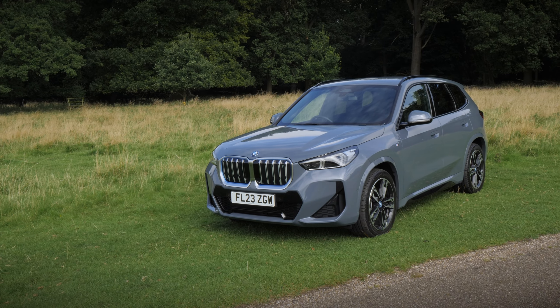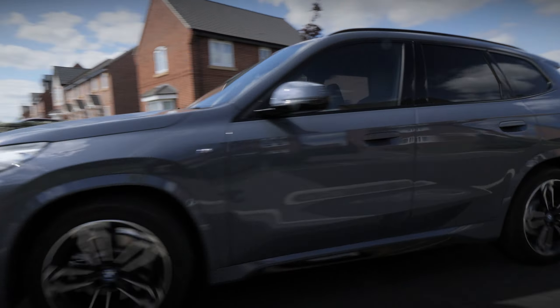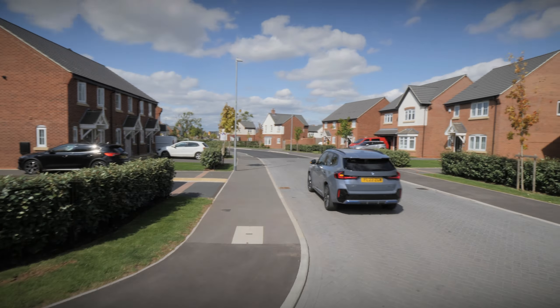If you'd like to learn more about the iX1, then please head to the Stratstone website, which can be found in the description below. And if you've enjoyed this video, please remember to hit the like button and subscribe to our channel. Thank you for watching.